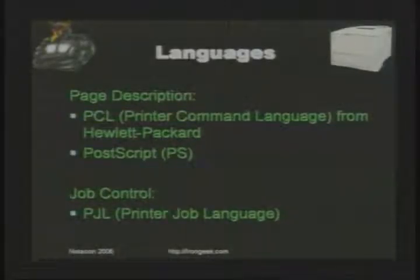There are different languages that a printer uses. First, page description languages — the two most common are PCL, Printer Command Language from Hewlett Packard, and PostScript from Adobe. Then there's job control language, used in HP printers and many others, to control how the print job is done. Page description language tells it how the graphics and text should be laid out; job control language tells it how many sheets to print, whether to staple, whether to duplex, and a lot of other things.